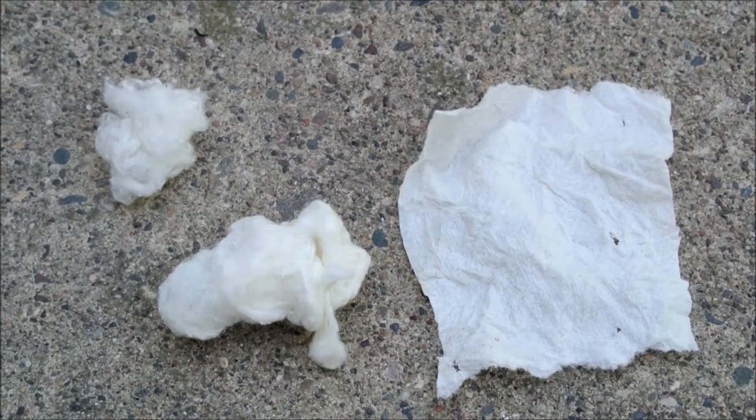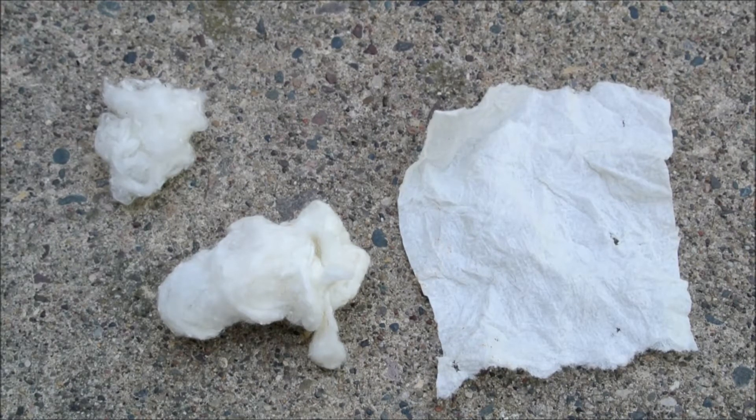A few months ago, I made nitrocellulose from cotton balls, string, and paper towels by placing them in a mixture of sulfuric and nitric acid for 15 minutes. The mixture was two parts sulfuric acid to one part nitric acid by volume, and both acids were concentrated.